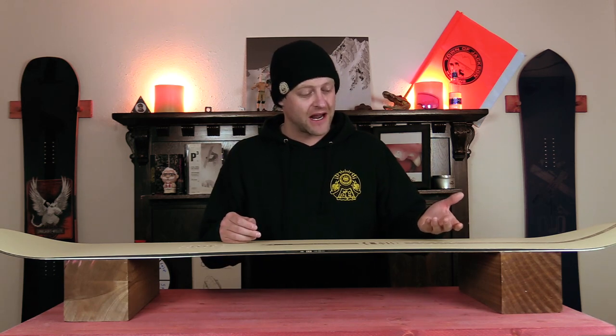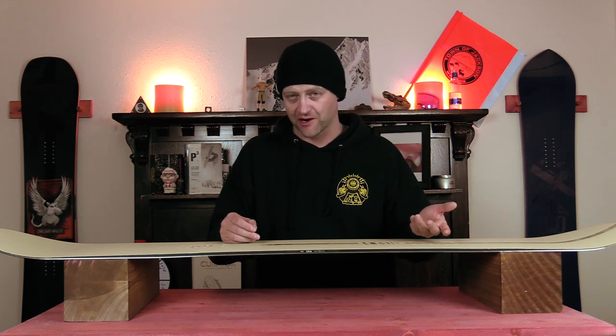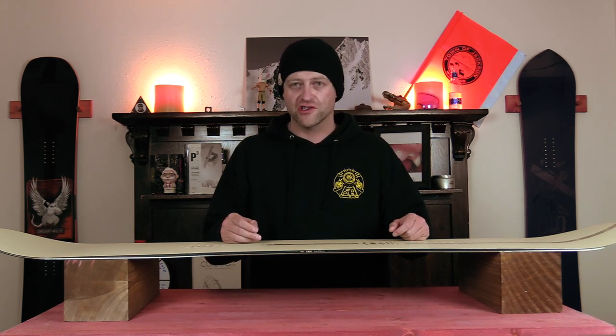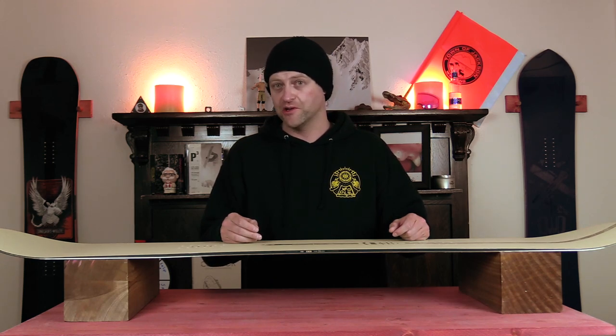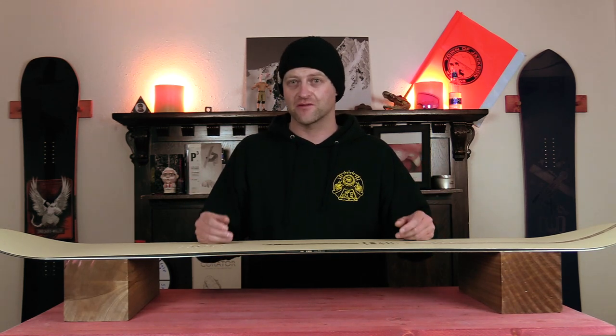One of the funniest things I've ever been asked about this board is how it would ride switch because it has one millimeter of taper. If you can't ride switch on something with one millimeter of taper, you shouldn't be asking that question. I'm putting that in this review because someone out there will probably look at that one millimeter of taper and freak out and say they can't ride switch on it.